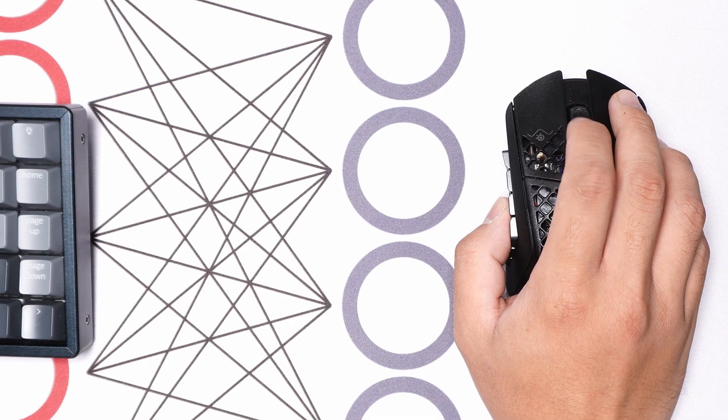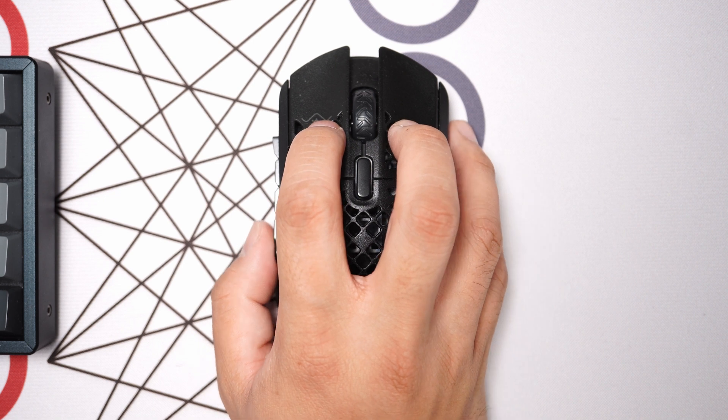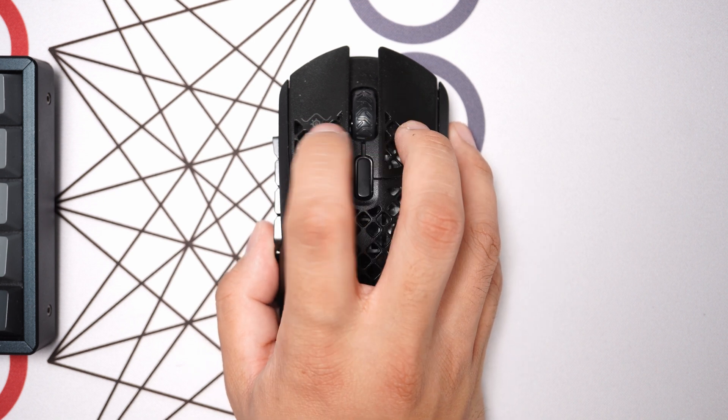Both primary mouse buttons have comfort grooves that match the ergo position. I found that when gaming I move into a claw position, where my pointer finger lands on the perforated section of the left mouse button while the middle finger just barely grazes it. I wasn't bothered by this, but it might be a deal breaker for you.